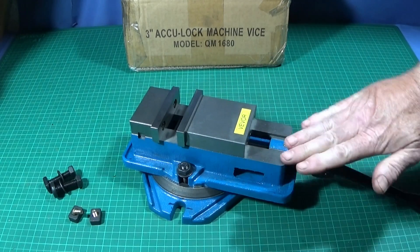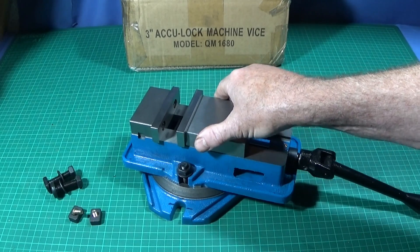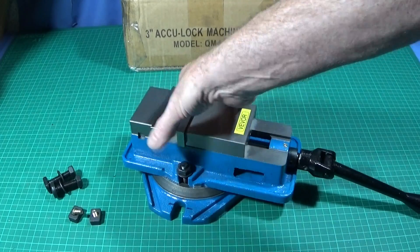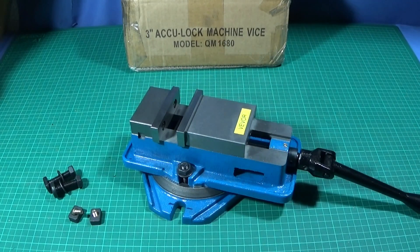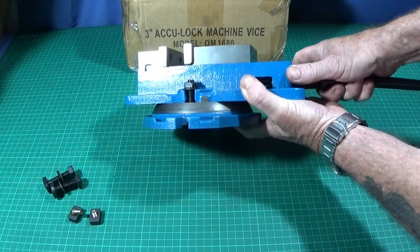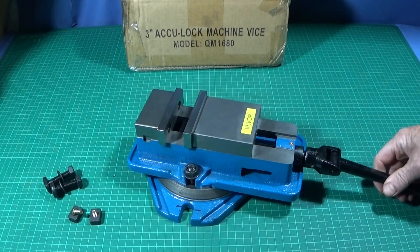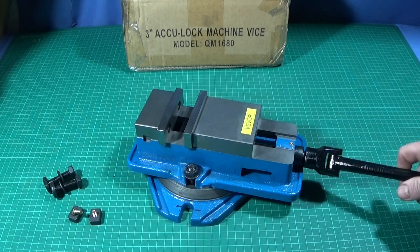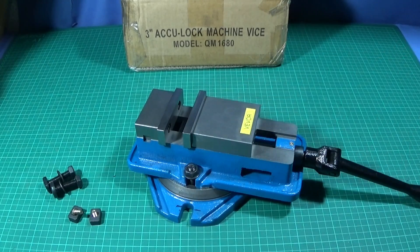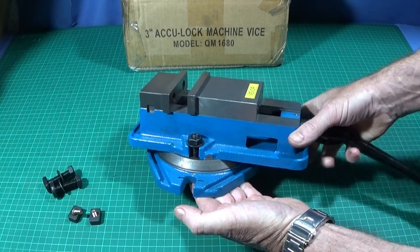I've put a ruler across the flats and checked it for flatness on the 360-degree base as well, and it's dead accurate. It weighs 6.6 kg, so it's quite a heavy vice. Many of you will know that I've made some modifications to my bench drill — I'll show you that later — so it can actually take the weight of this vice. I've also made an adapter for my bench drill so that I can securely bolt this to the table.